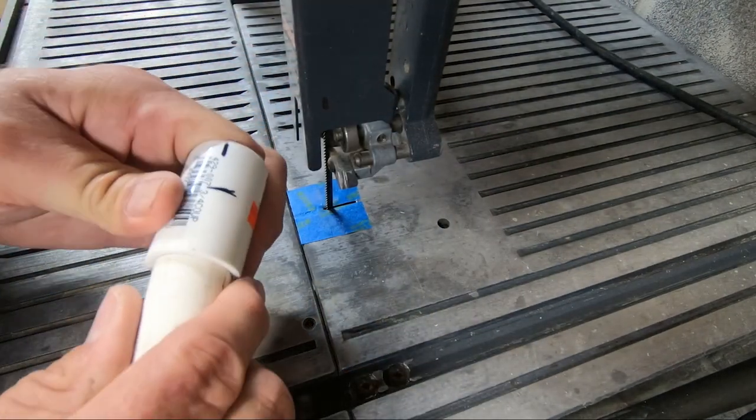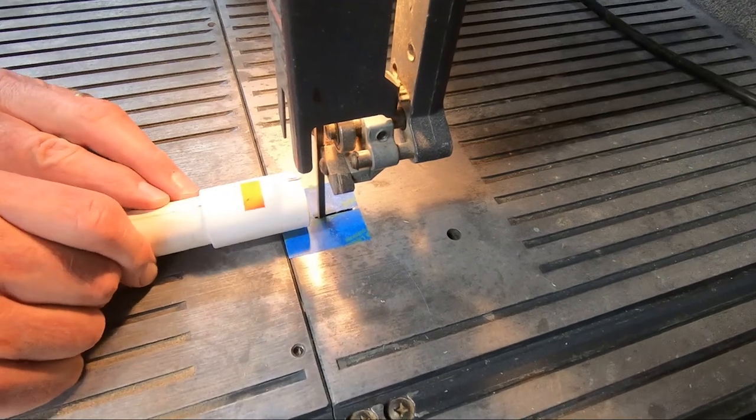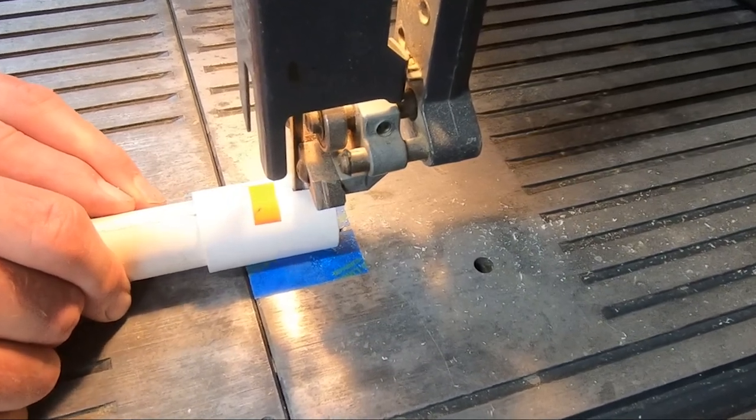I inserted a pipe in the end to keep the fingers away from the blade while cutting. If you don't have a bandsaw, you can use a handsaw, maybe a hacksaw, a coping saw, or some other type of cutting tool.